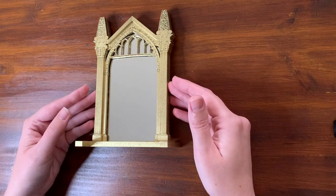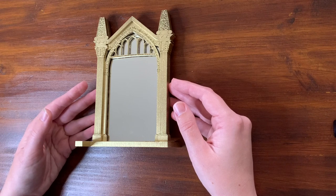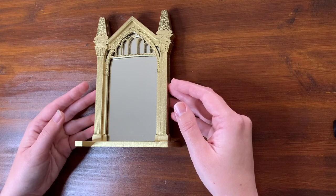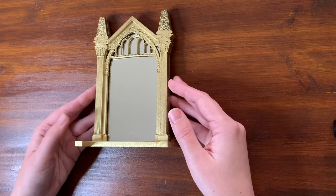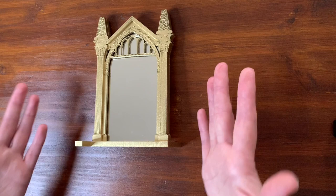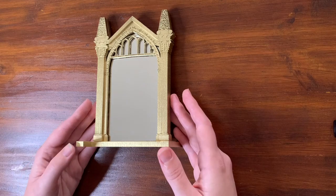I got an image from the internet of what the Mirror of Erised looks like, imported it into CorelDraw, and went from there. This took me a really long time to design — all in all the longest design time. I felt I had to do all the tiny little details so that at first glance you know exactly what it is. Even though it's not 100% a replica, you can immediately identify it as the Mirror of Erised.